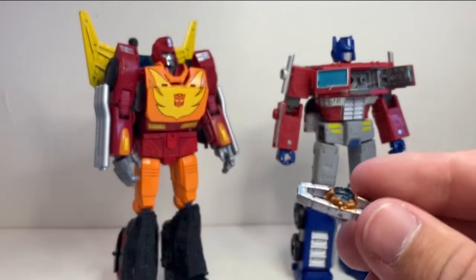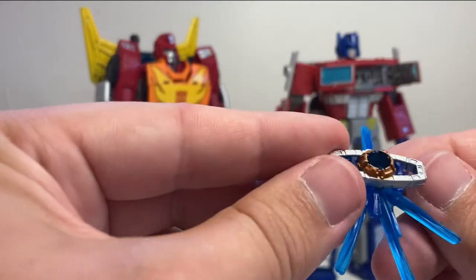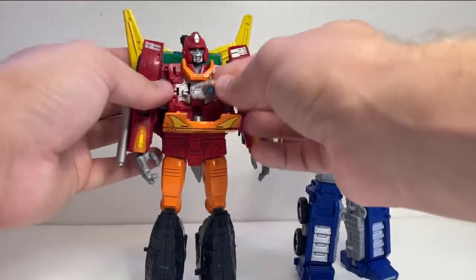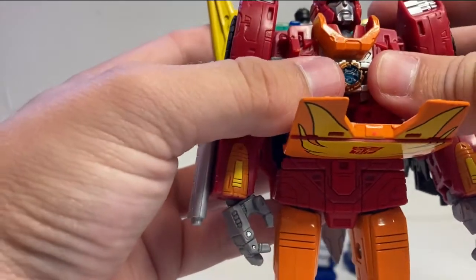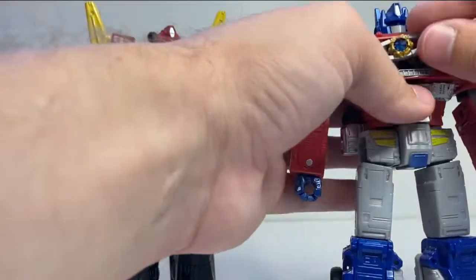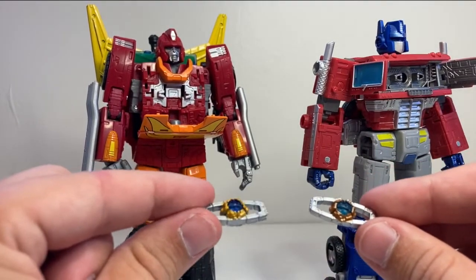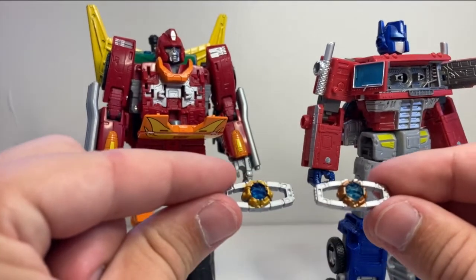I was wondering if you could use the Matrix blast effect piece with Optimus's Matrix, and you kind of can — but it's holding onto a different spot, more pressed between the handle pieces rather than the ball itself. If you try to put them in each other's chests, it doesn't really work — this one is just a little bit too small for those little pieces to hold on to it. And when you plug Rodimus's Matrix into Optimus's chest, the ball doesn't allow it to plug in at all. So they're actually different pieces — not the exact same mold. I'm not sure which one came with Studio Series Hot Rod or which is coming with Galvatron, but I think they're probably going to stick to the new one. I thought it was kind of neat to find out they're not actually the exact same piece.